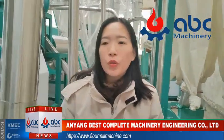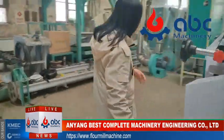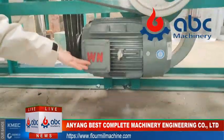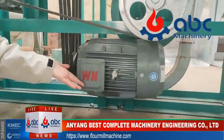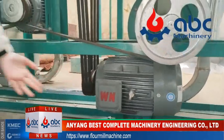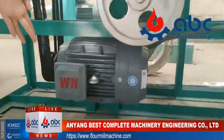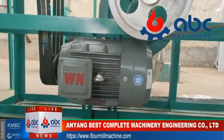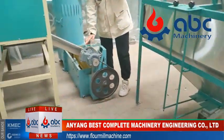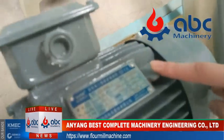One more thing I need to show you is our motor. You can see that all of our motors are made by Wannan, which is a very famous and very good quality brand in China. You can see the name plate and name brand here. They have European certificates.